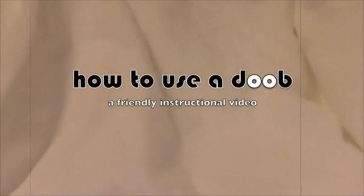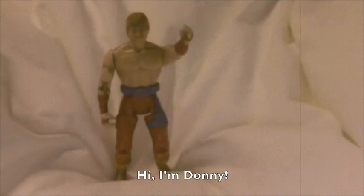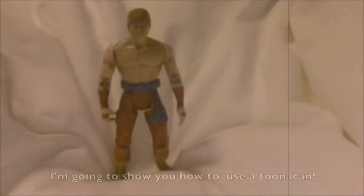How to use a dupe. A friendly instructional video. Hi, I'm Donnie. I'm going to show you how to use a tuna can. Not that tuna can, silly.